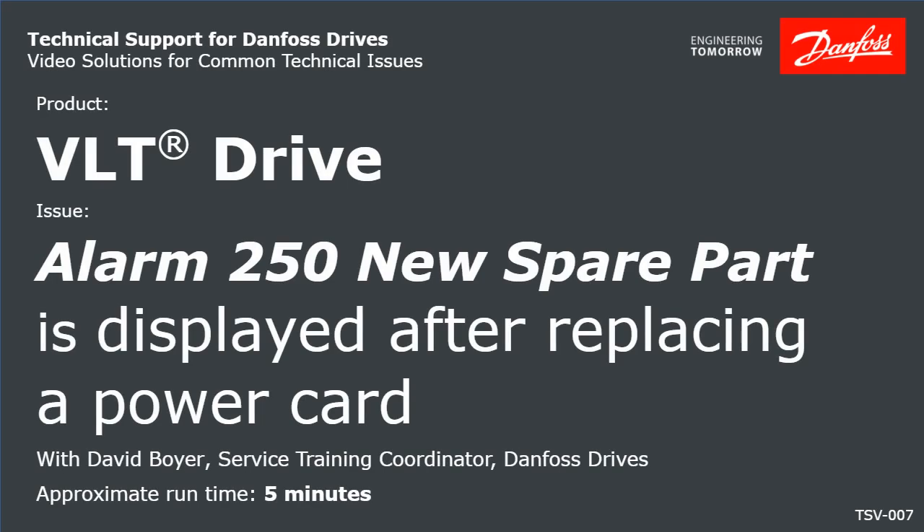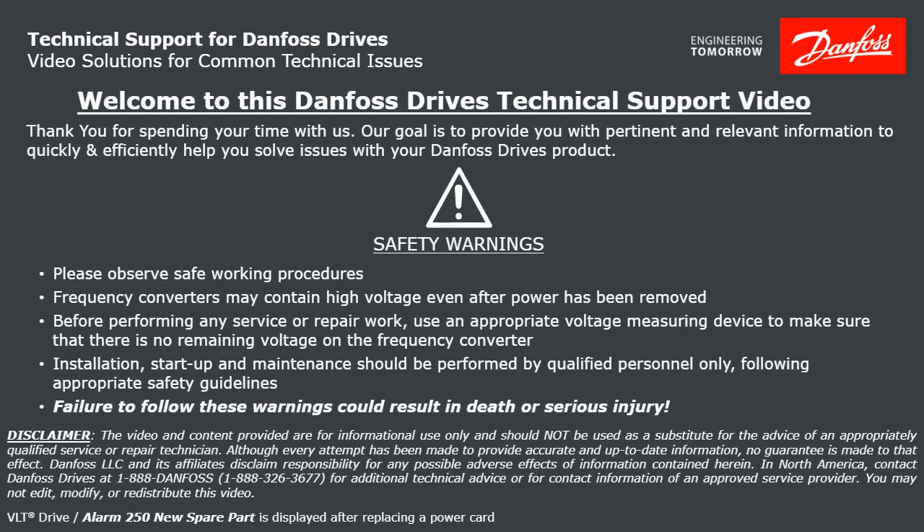Thank you for viewing this Danfoss Drives technical support video. This video will discuss a VLT Drive with an Alarm 250 new spare part that is displayed after replacing a power card. Please take a moment now to pause the video to read the safety warnings shown here. Failure to follow these warnings could result in death or serious injury.